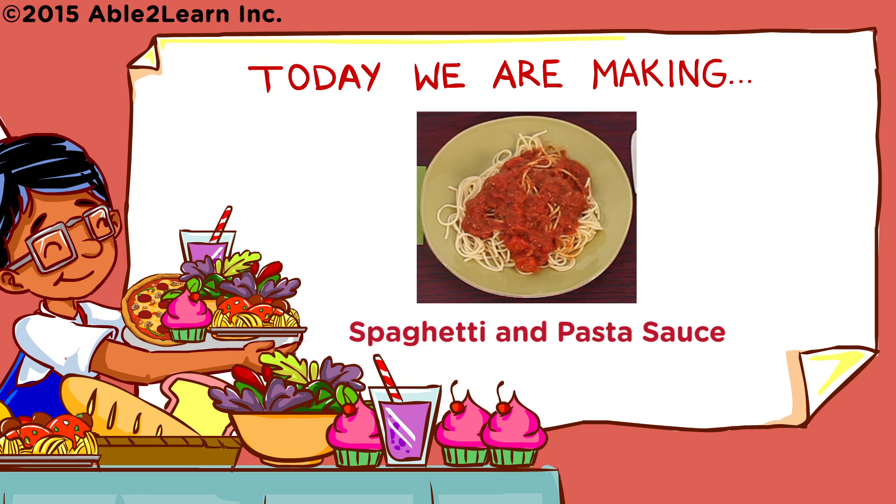Today we are making spaghetti and pasta sauce. Wash hands.